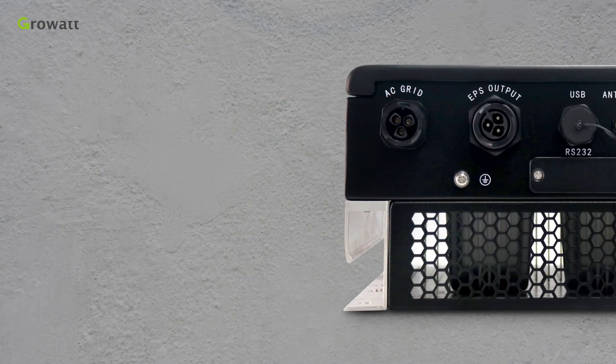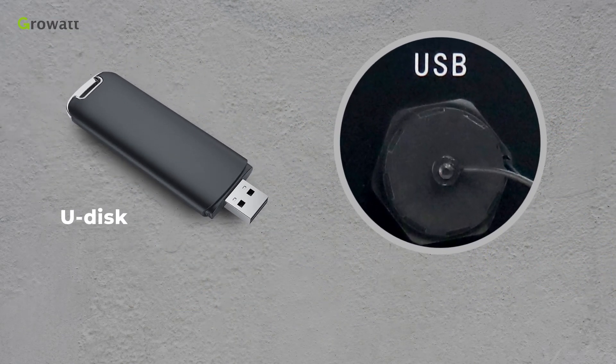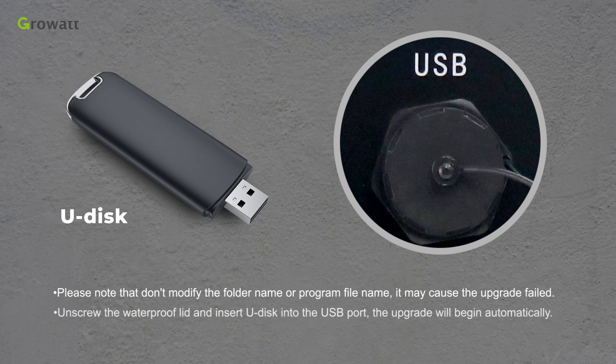Users can upgrade the inverter firmware via the USB port using a USB drive. Please contact Growatt server support to get the upgrade files and extract them onto the USB drive. Note: do not modify the folder name or program file name, as it may cause the upgrade to fail. Unscrew the waterproof lid, insert the USB drive into the USB port, and the upgrade will begin automatically.